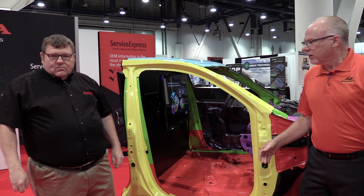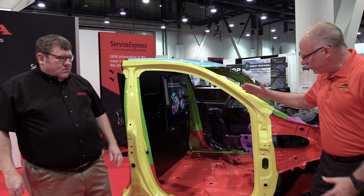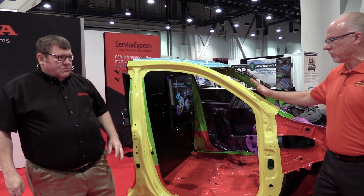When it comes to the importance of repairing cars correctly, it's really important to follow the OEM guidelines. We're at SEMA today talking to Chris Tobey about this MDX behind us. Chris, tell me more about this car — what did you guys do to this vehicle to really strengthen it up?